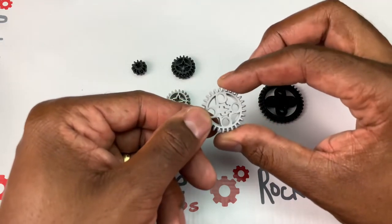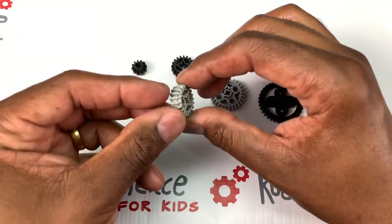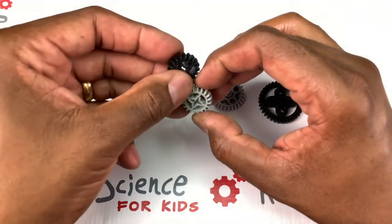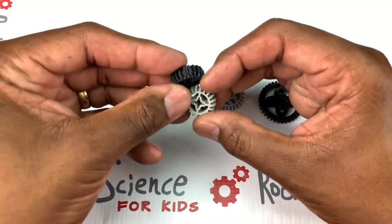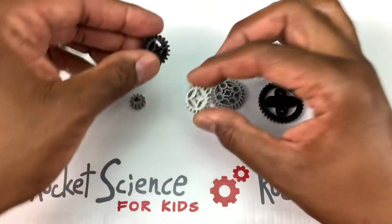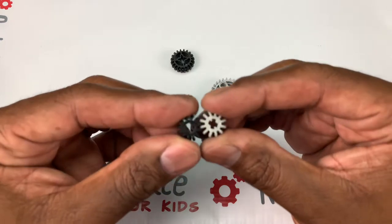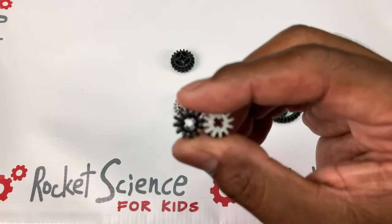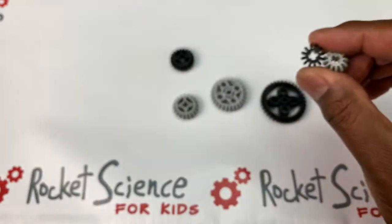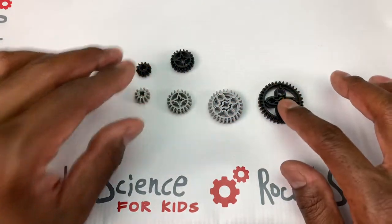There's a 28 conical gear, a 20-tooth conical gear, and it comes in black and a really nice tan as well. We wanted to do these so we can show opposing colors when we demonstrate meshing. And here's a 12-tooth conical gear. These conical gears are really, really awesome.